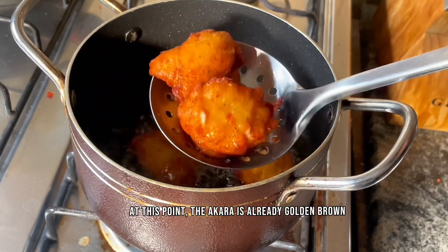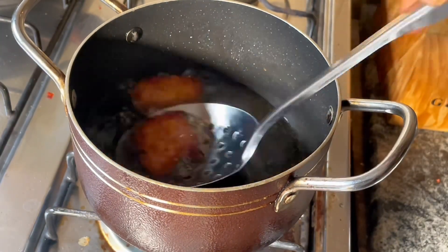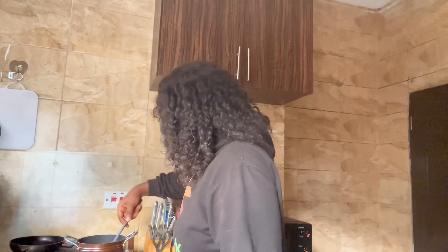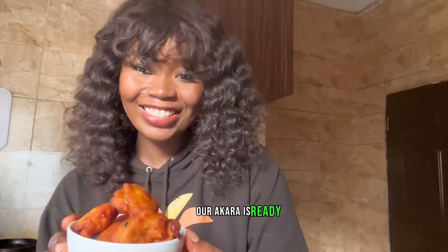At this point you can see the akara is already golden brown, meaning it's time to scoop it out of the oil. As a business, you can also come and showcase at our trade fair — it's not just a Suya Sunday, it's also a trade fair. Don't miss this chance!